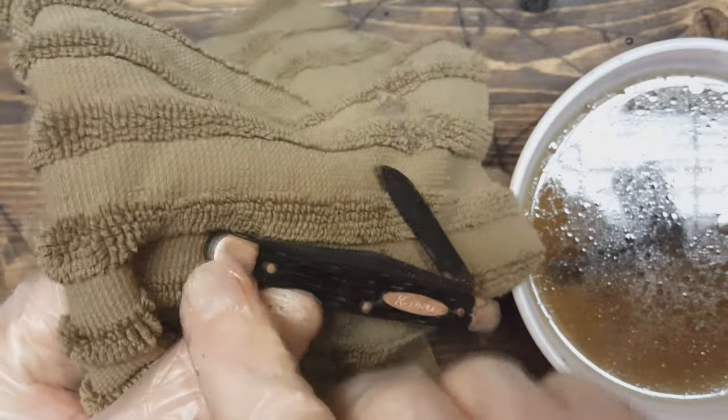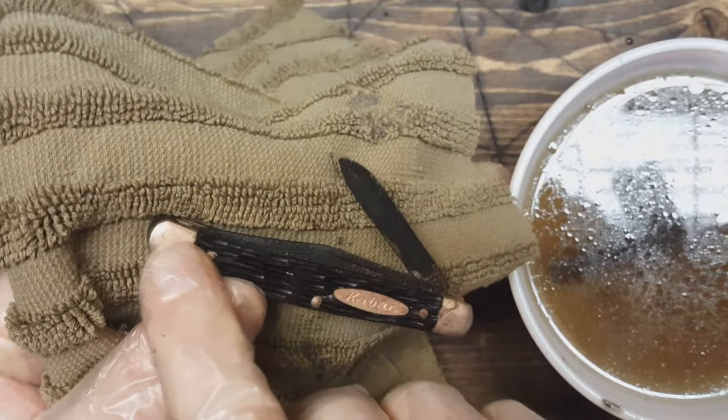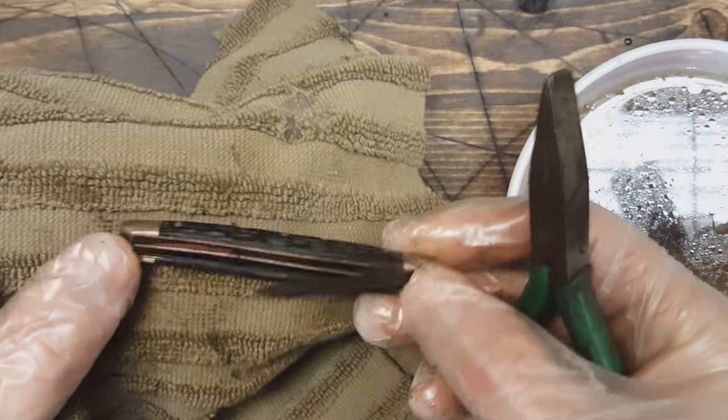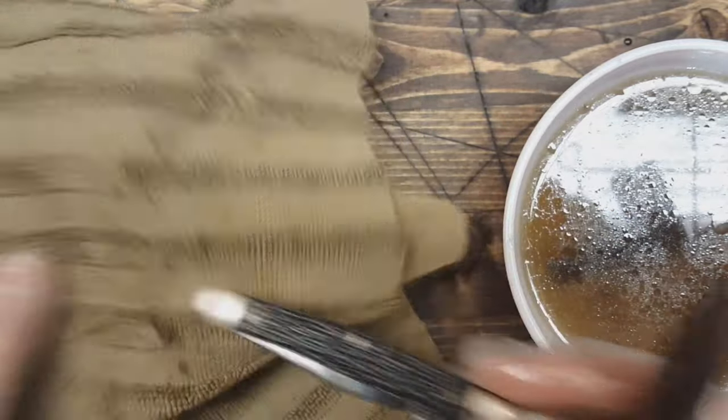It looks like the bolsters here are almost copper looking. I don't know if that can be buffed off — we'll see. Kind of neat looking in a way. Alright, let's check the other knife.